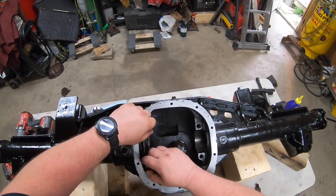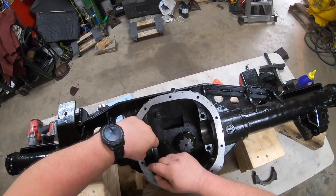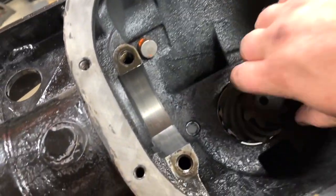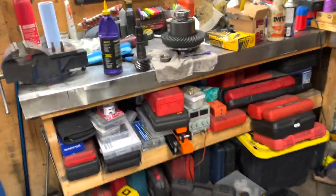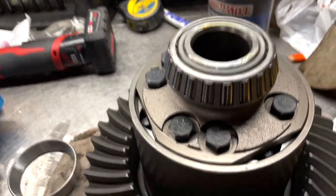Your carrier hold-down brackets should be marked so that you don't mix them up, because they are machined to each side. You don't want to mix them up. It's always kind of best to start off with the old shims to get an idea of where you're going to be sitting.